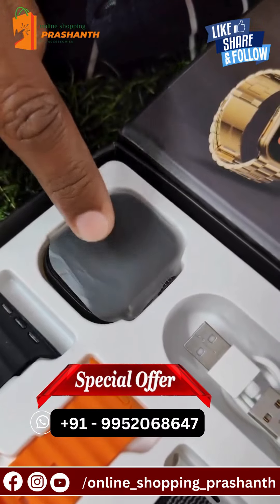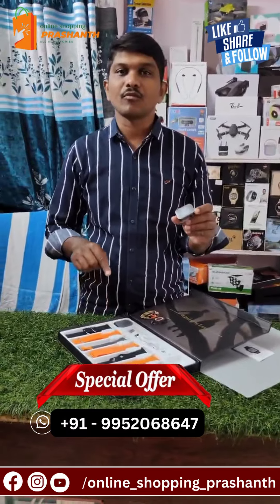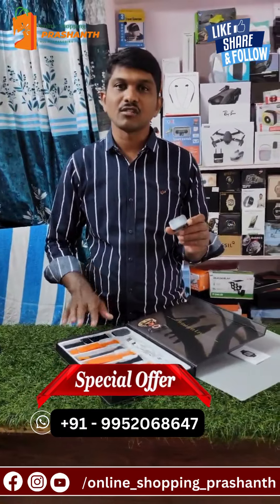They are live in store. For more information, you can call us and message us. They will call us and send us a message. My Instagram page — follow for special discounts.